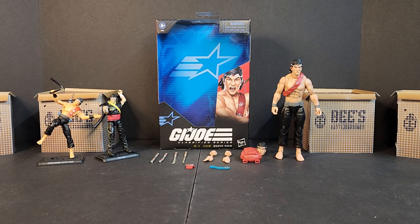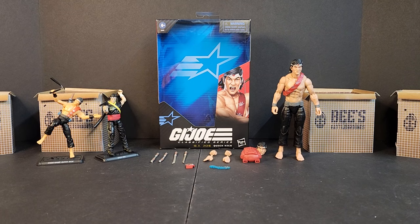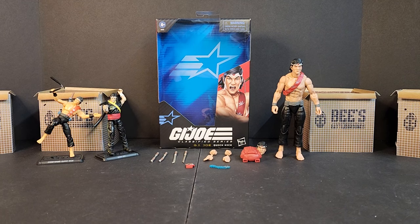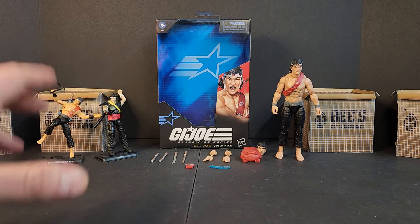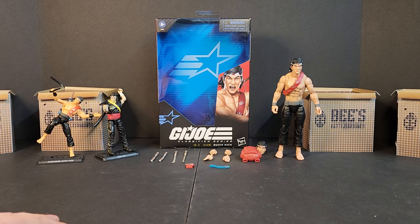Hello everyone, welcome to these battlegrounds, I'm Bobby B, and today we'll be looking at the GI Joe Classified Series number 116, Quick Kick. Unpopular opinion right off the bat: if there was a figure that should have gotten the Classified treatment and gotten a modern update, it should have been Quick Kick. Save this old-school classic look for the retro card.